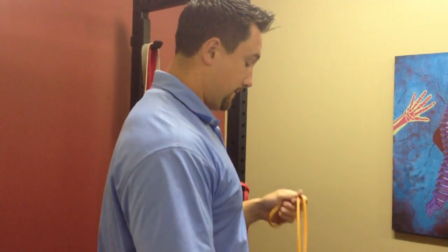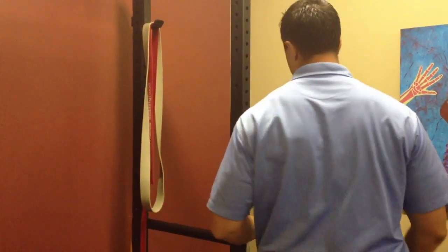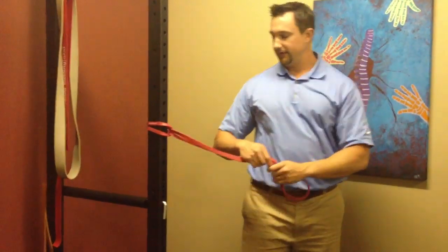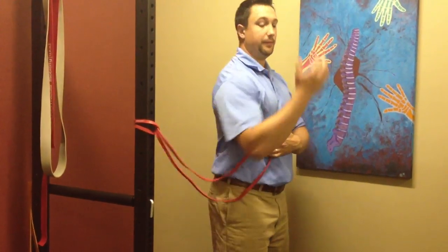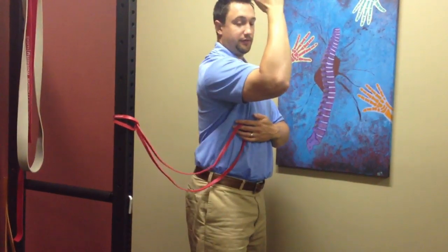You probably want to do about three sets of ten to get a nice amount of volume. The next exercise is for the serratus anterior — this is called the boxer muscle. When you do an uppercut, that's the muscle that contracts and keeps the shoulder blade flush against your ribcage.